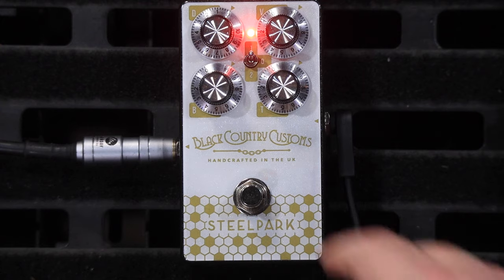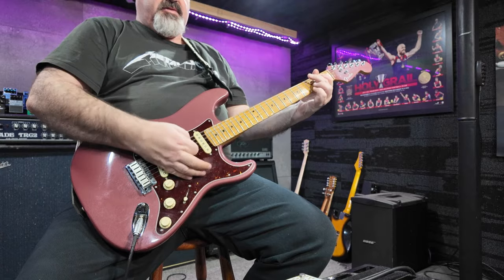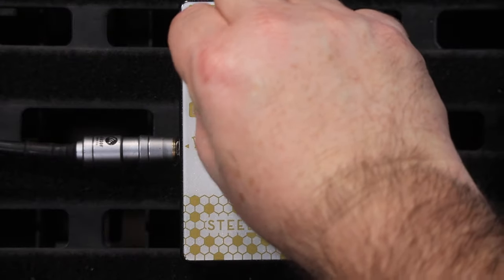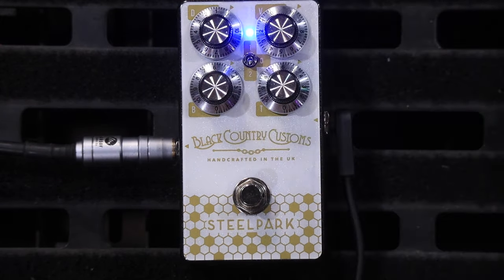These old valve amps, they really love a boost pedal, don't they? It's amazing. Now I'm going to flick it down from upper mid boost to lower mid boost. I've got the bass and treble back down at 12 o'clock and the dirt all the way off.